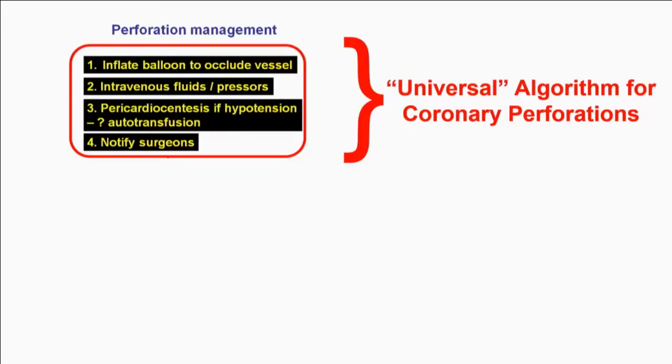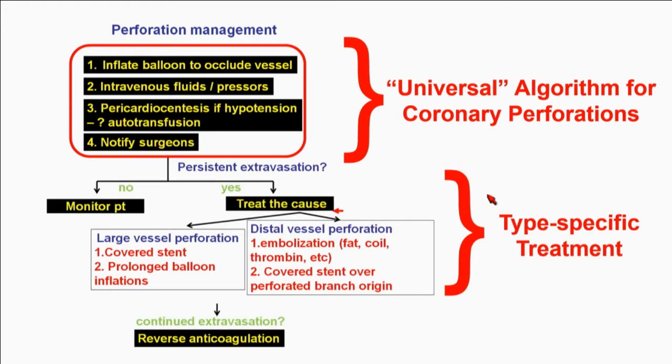What you do, we like to call it the universal algorithm — the same way you have the universal definition for MI. You need a pathway to treat this. Number one, there's no question: put the balloon up and stop the bleeding. The most acute problem is having blood in the pericardium and having tamponade. You give fluids and pressors. If you get hypotensive, you do pericardiocentesis — not everyone needs it; if it's a small effusion, you may be okay without it. Then call the surgeons — you never know. And then treat the cause. For distal vessel perfs, embolization is usually the way to go.